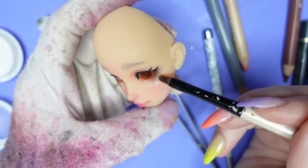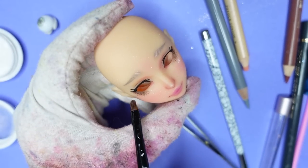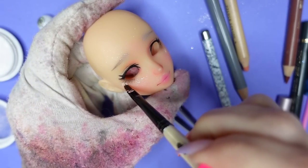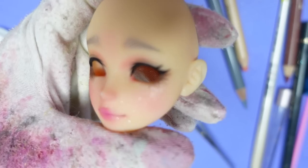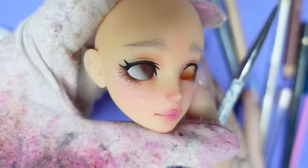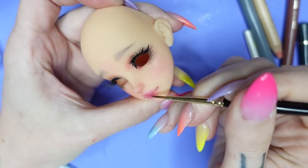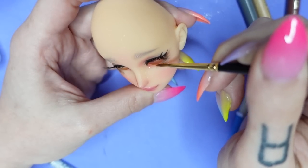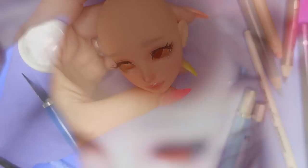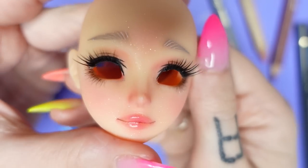Now for the fun part — shivers! I add them with a brush, using a little more than I'll actually need because spraying her with MSC will make them fade a little. I also gave her some 3D lashes off camera, and now just have to gloss her lips and waterline. And here's the face, all done! Oh wow, she looks really really pretty!